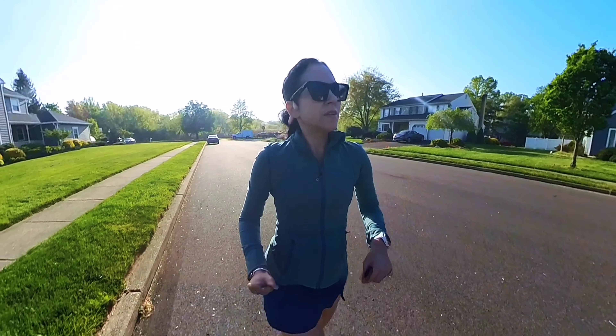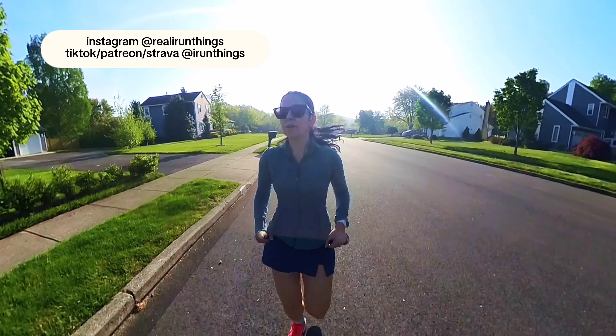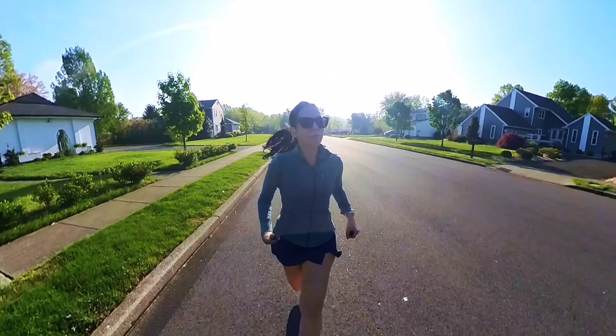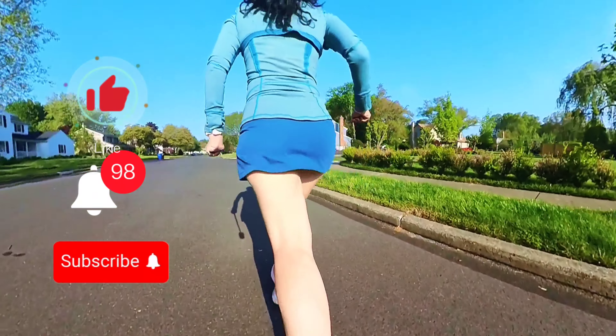If you're still here, don't forget to follow me on my other socials — they will be on your screen. And also, if I may ask, please give this video a like, share it with your friends, and subscribe.